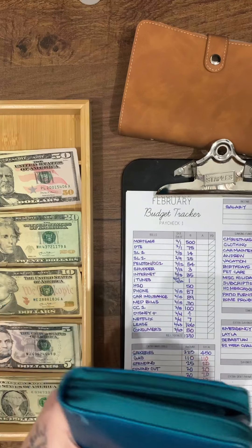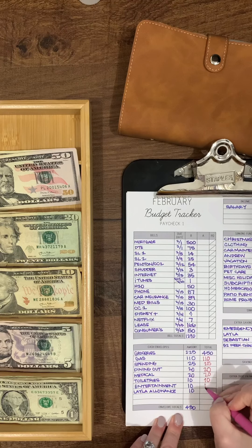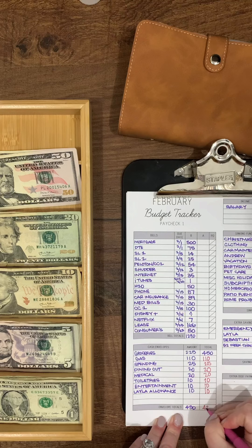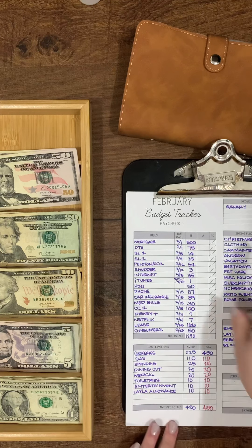That is everything that goes in my wallet — that's all I carry with me. Let me finish filling this out. I didn't have any changes to that, so it should be $4.30.